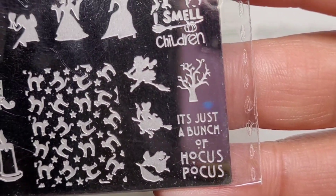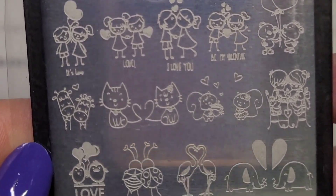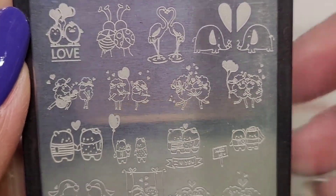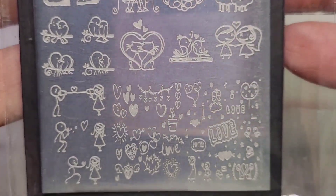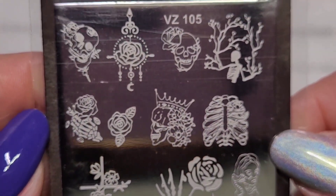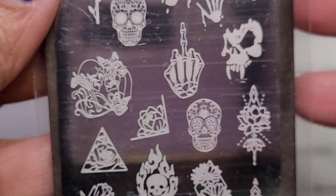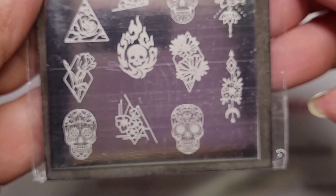There's the full Hocus Pocus plate. This one is VZ 25, a Valentine's one - I liked the elephants, that was my favorite. And then VZ 105 - I had to get some skulls. I like that one but I don't think it'll fit on any of my nails right now because I filed them down.